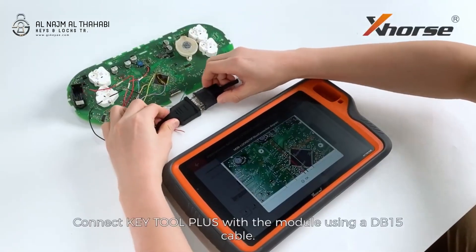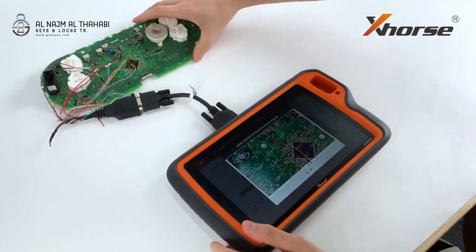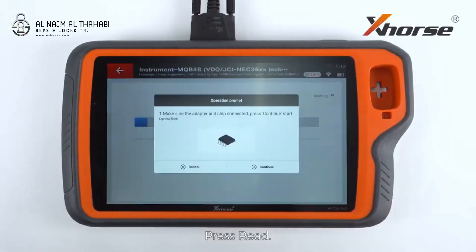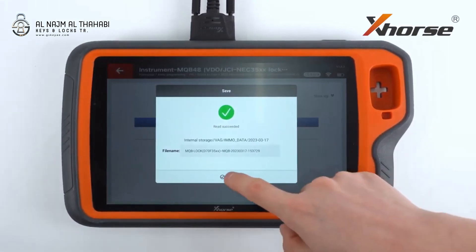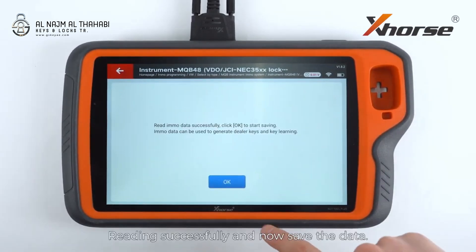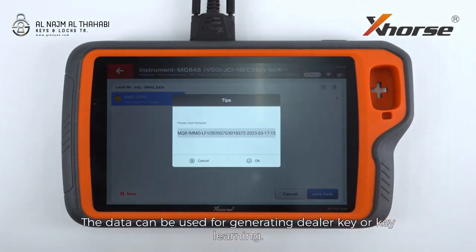Connect Key2 Plus with the module using a DB15 cable. Press Read. The whole process is gonna take 3 to 5 minutes. Read completed successfully — now we save the data. The data can be used for generating a dealer key or key learning.